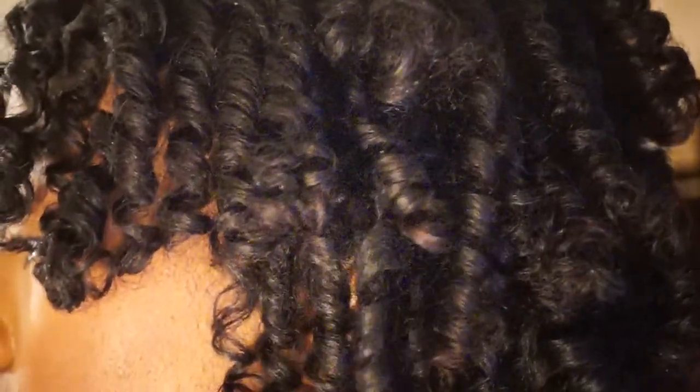I had tons of moisture in my hair and it turned out pretty well. It lasted almost a week — maybe like five days — and my hair was really stretched, but it lasted pretty long and I really did love the style.